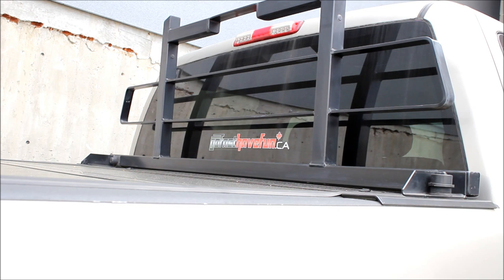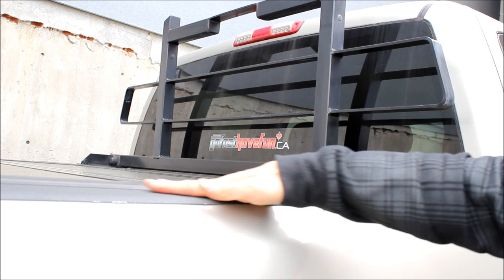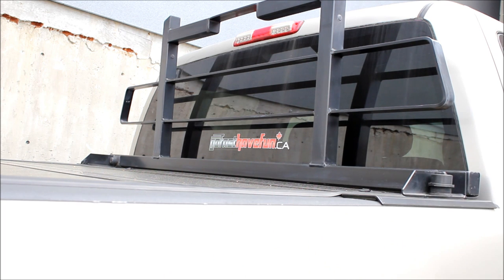This is my pickup as an example. The reason why I like this particular tonneau cover is it's really the first one on the market to have a flush design with your bed rails, so it looks nice and sleek. And two, it actually works with a lot of headache racks — this is the Back Rack, not the same company, but the BackFlip and the Back Rack actually work really well together.